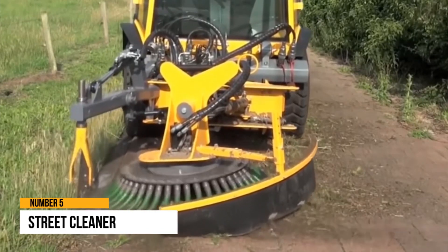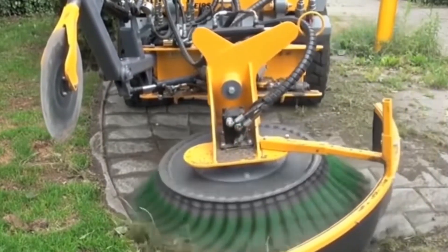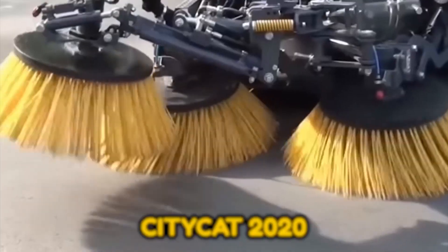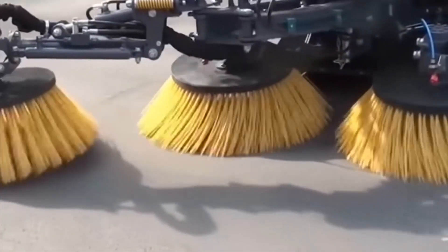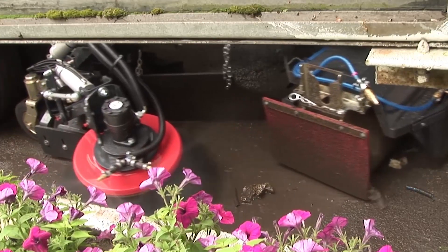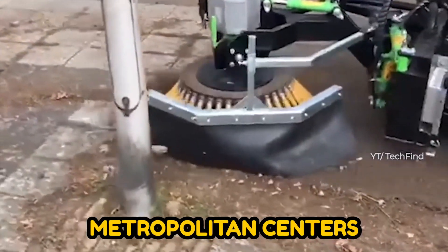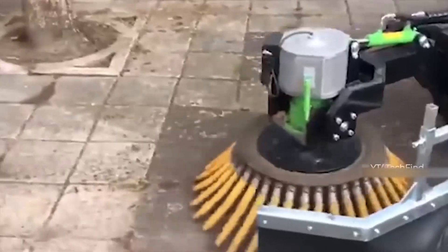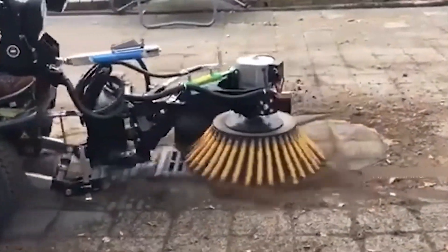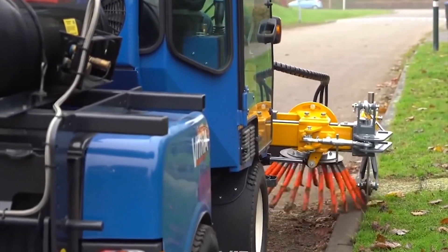Number 5: Street Cleaner. The rise in the level of living in cities has paralleled an increase in street cleaning, which is becoming increasingly professionalized and mechanized. There is a reason why the CityCat 2020 is the most popular sweeping machine in Europe. They are compact, articulated sweeping machines suited for Europe's congested metropolitan centers. They are strong, technologically advanced, and flexible. Its 2M3 size may appear modest, yet it often solves a working day.